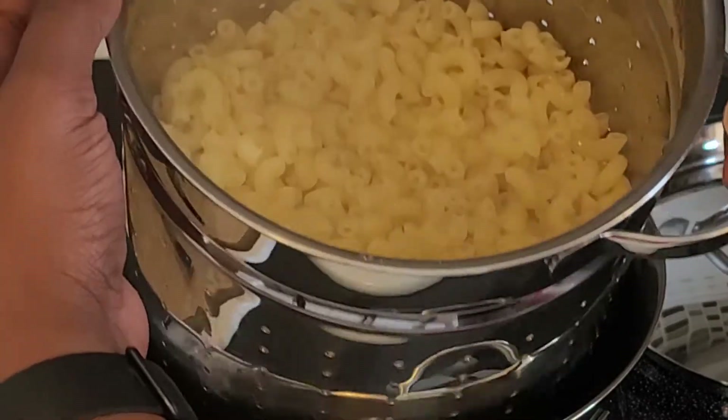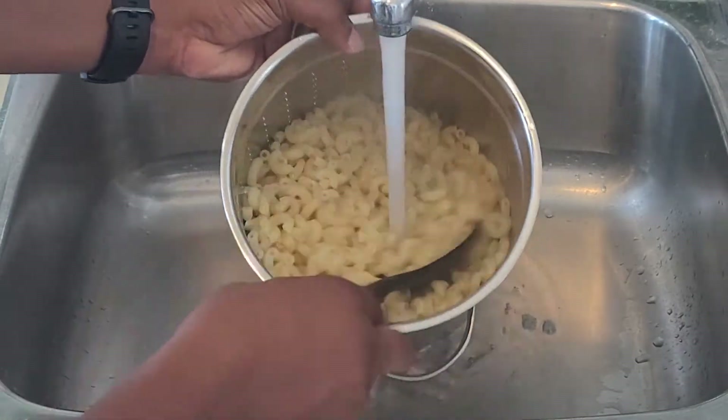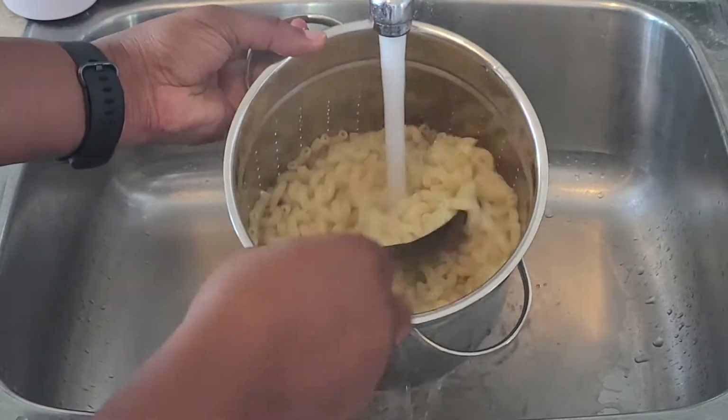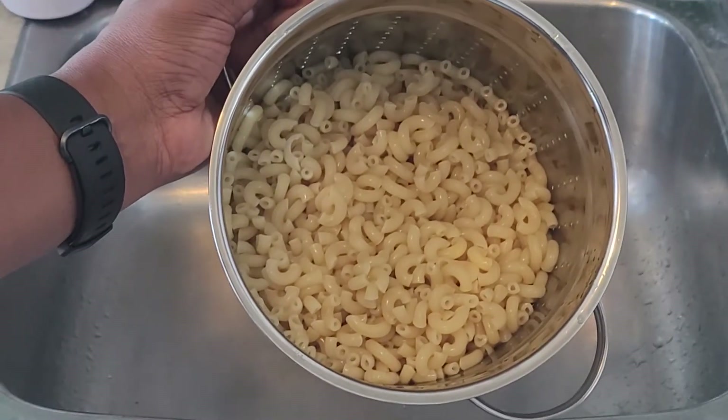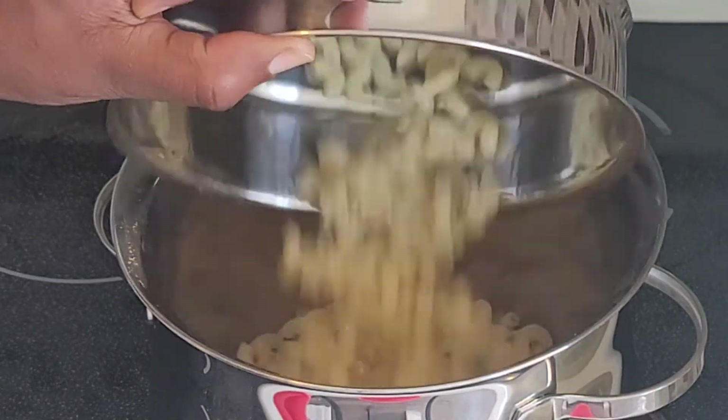Drain the macaroni over the sink and run it under some cold water to halt the cooking process. The macaroni will continue to cook with the steam if you leave it in the pot hot, so again, we don't want a mushy macaroni pie. Return the macaroni to the pot as you prep the other ingredients.